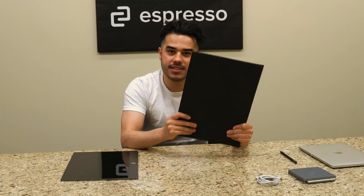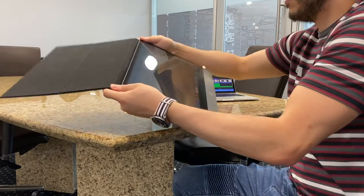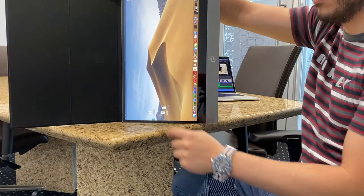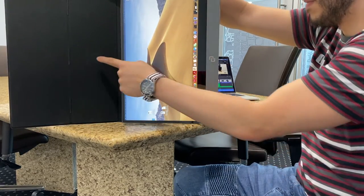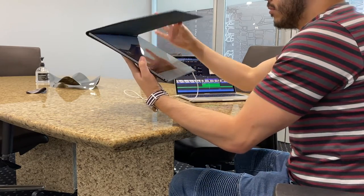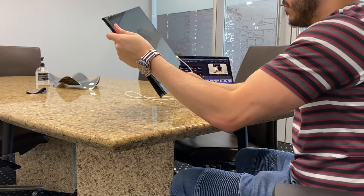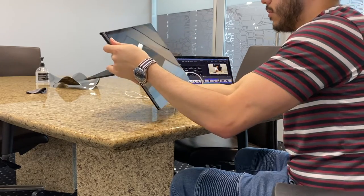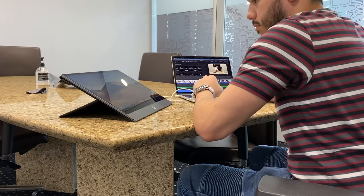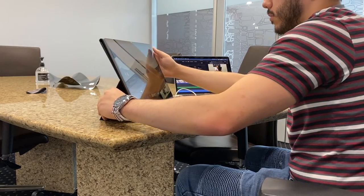The final accessory we're going to go through is the flip case. To set up your Espresso Display with your flip case, you need to make sure that the two Espresso logos are facing the outside as seen here. Once your Espresso Display is attached magnetically to your flip case, you can fold the front cover to the back and fold out the front cover. You can also change the angle to how you like it — for example, here I wanted a more upright angle.